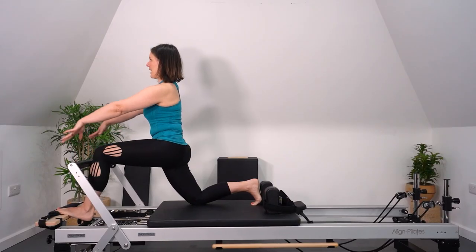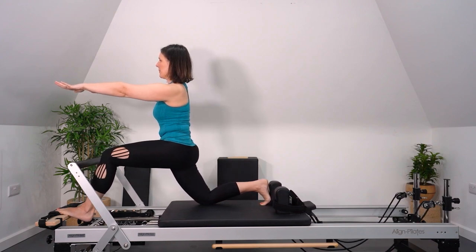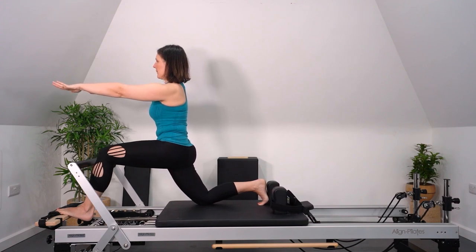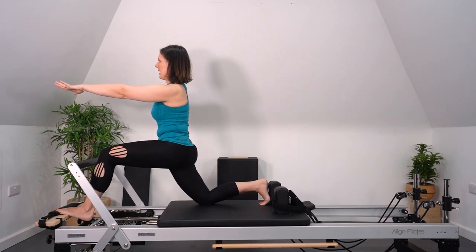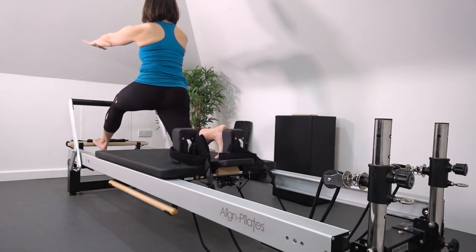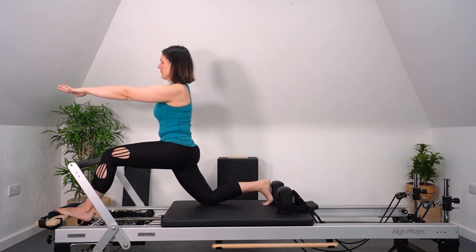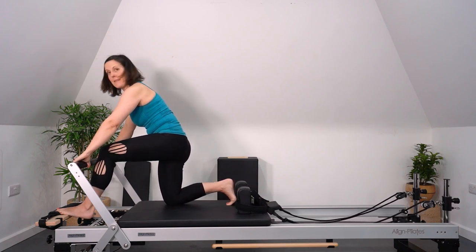Now let's challenge it a little by taking those arms up. We're going to push back that back leg — now we have a little more proprioception, a little more balance challenge. This is preparing us for some standing work. Take your time. Breathe in a way that suits you — if you want to exhale as you push back and inhale to return, that's great. If you feel more support is needed to pull yourself back in, exhale there. See how this feels so we can compare it to the other side. Then lower your hands and bring the carriage right back into the stopper. Let's change legs.